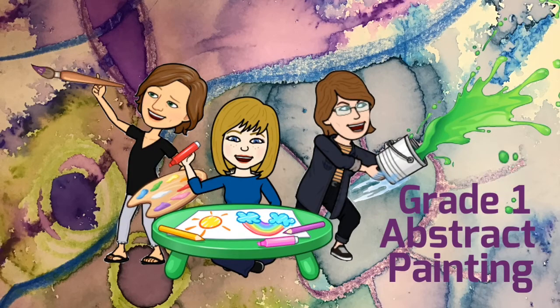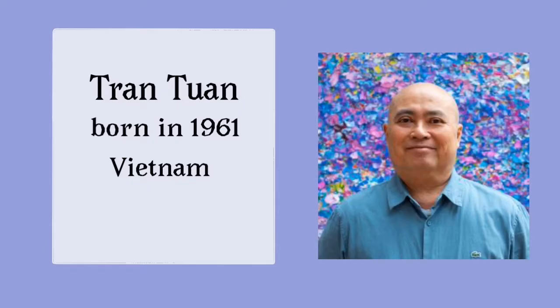Hello artists! Today we're going to look at another abstract artist. His name is Tran Thuan and he was born in Vietnam in 1961.